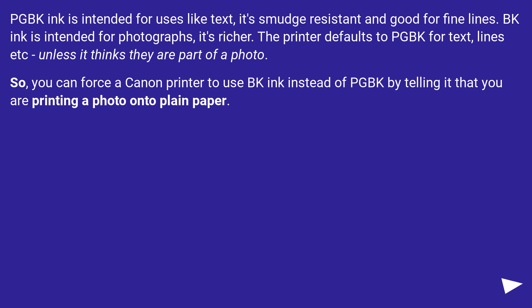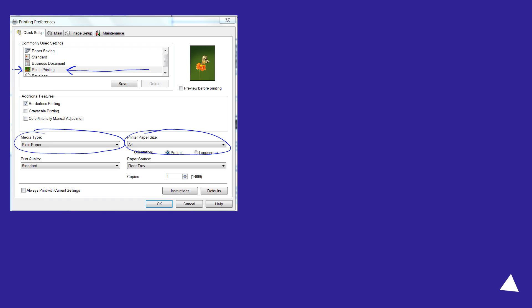So, you can force a Canon printer to use BK ink instead of PG-BK by telling it that you are printing a photo onto plain paper.